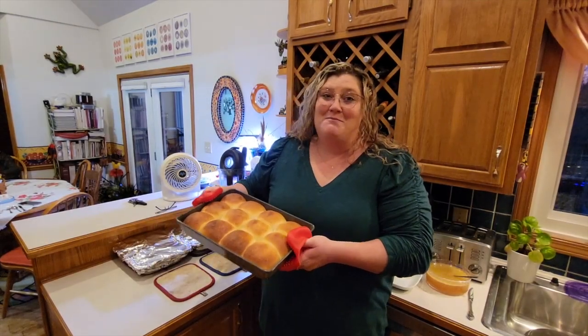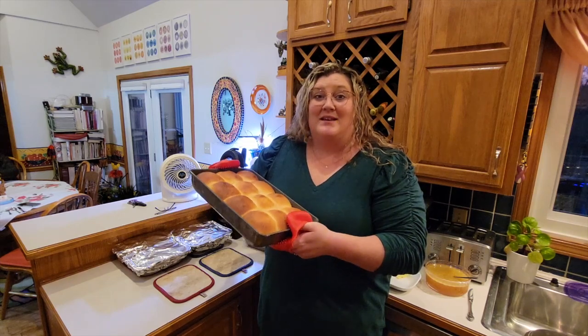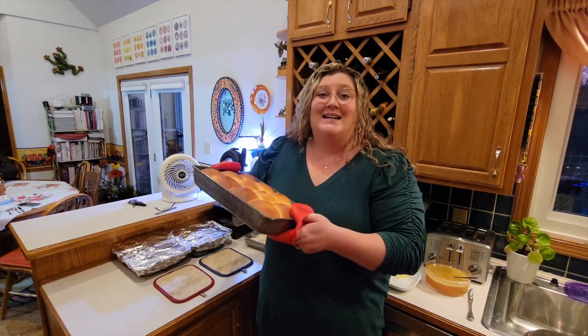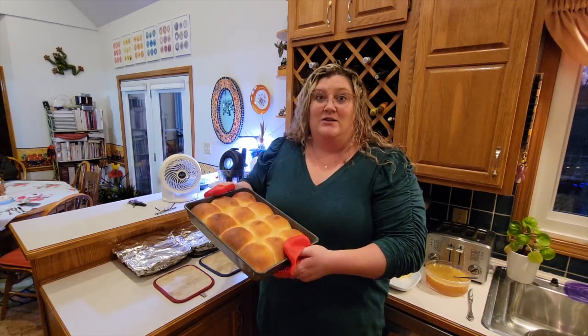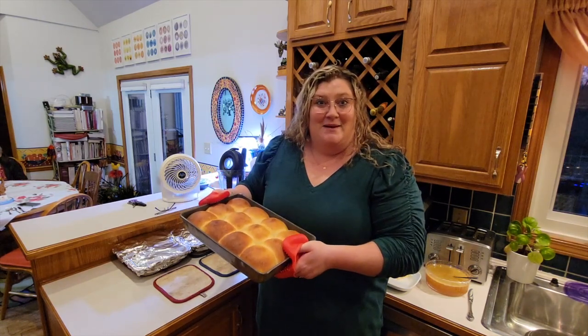Hi guys, welcome back to Flora Fun and Food. My name is Lauren and today we're going to be showing you how to make my mom's famous homemade dinner rolls. These are the best rolls you will ever make so I hope you give it a try. They're pretty easy — just follow the steps that my mom's about to give you.